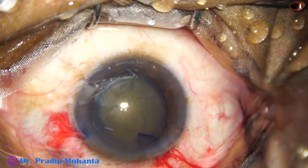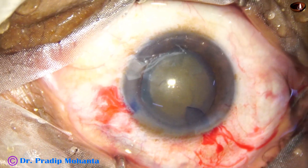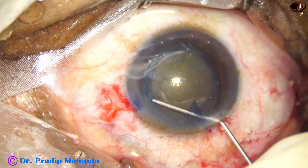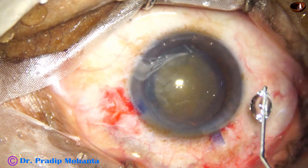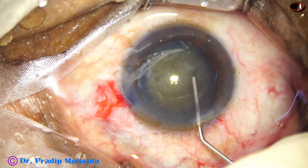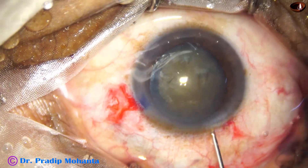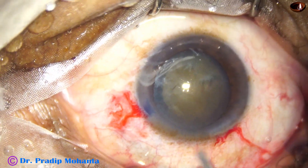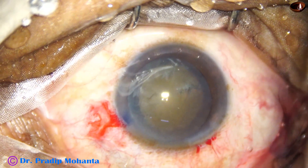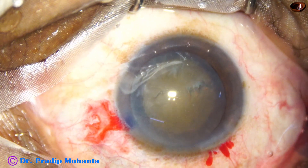Now hydrodissection is done. I use a 27-gauge cannula and BSS to do hydrodissection. Small amounts of BSS are injected, the nucleus is stabbed frequently, and then phaco begins.